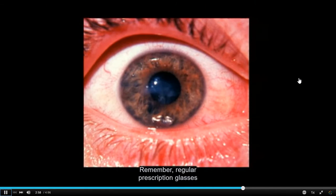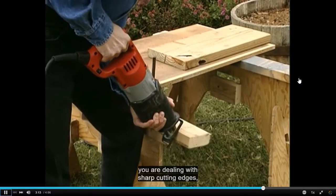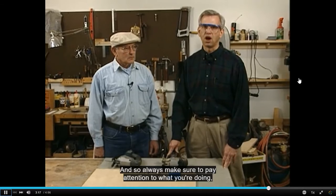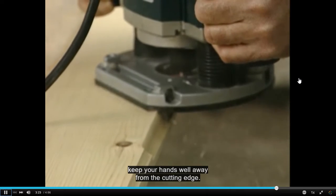Remember, regular prescription glasses do not provide adequate protection from flying debris and may even shatter on impact, creating sharp fragments which can seriously injure the eyes. When you're using power woodworking tools, you are dealing with sharp cutting edges, and these edges will cut flesh as well, so always make sure to pay attention to what you're doing. Keep your hands well away from the cutting edge.